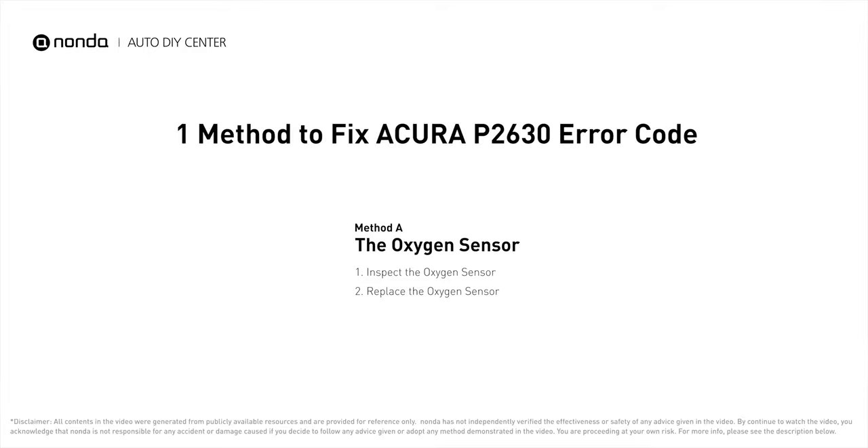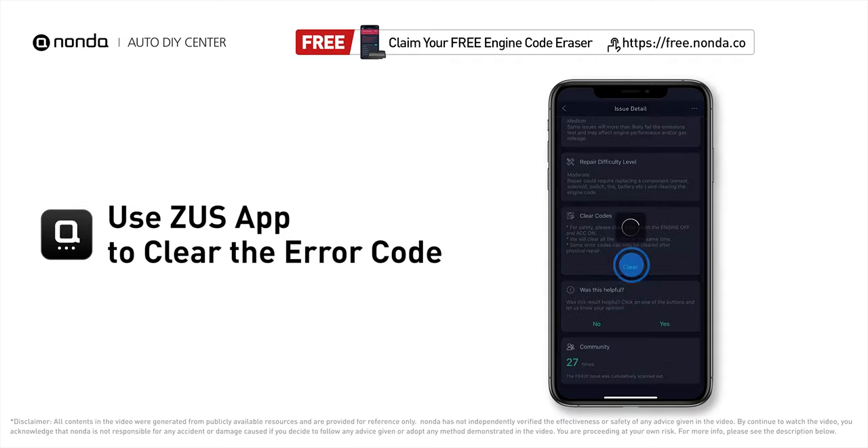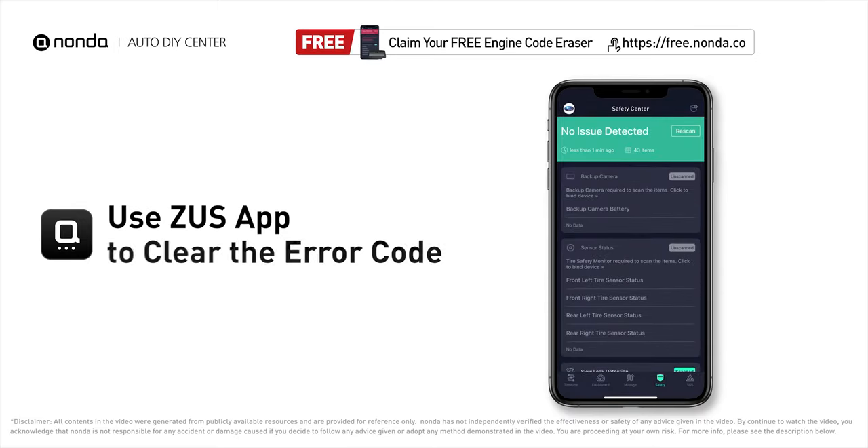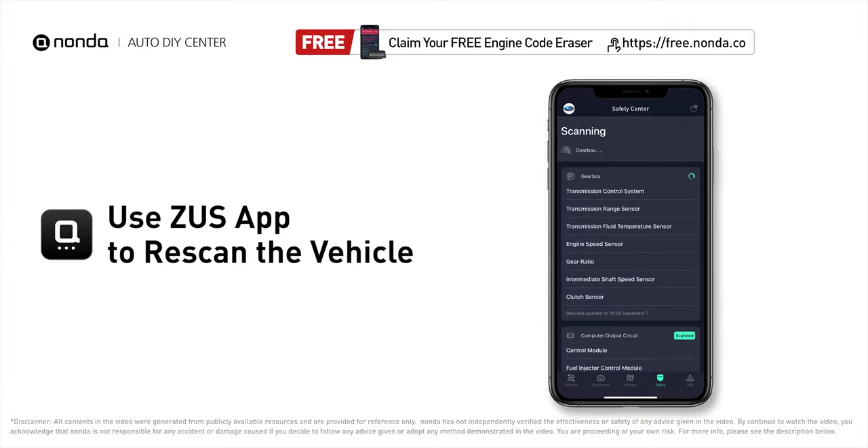After the repair, you can now use the Zeus app to clear the error code. Tap the rescan button one more time to make sure everything is fine with your vehicle.